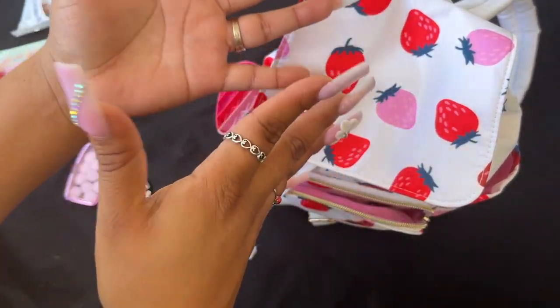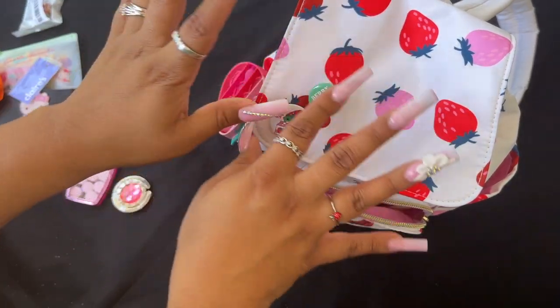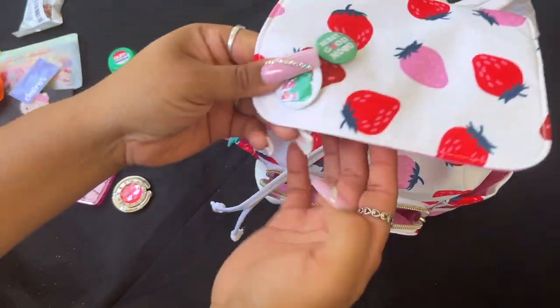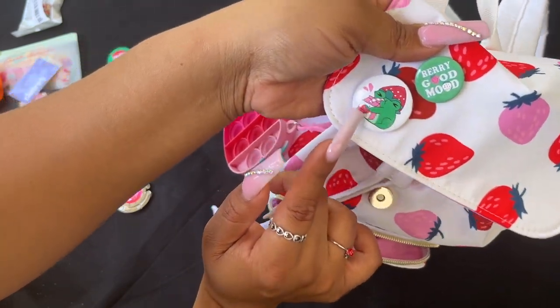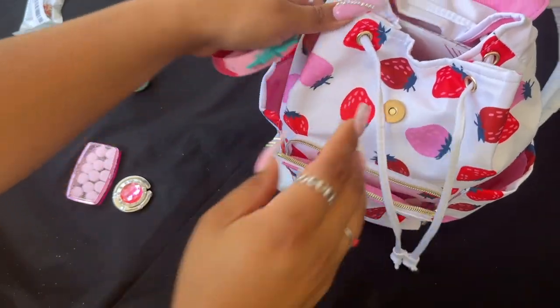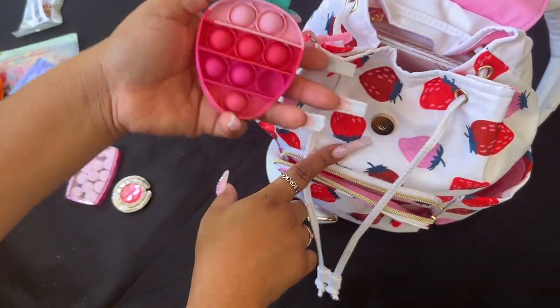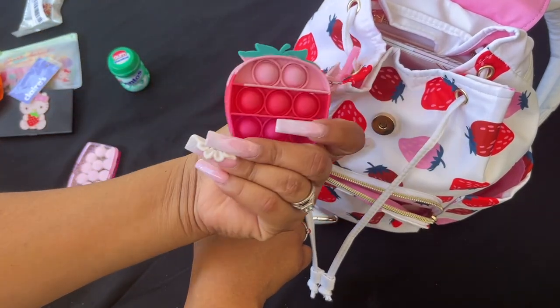I love that the lining for this bag is that pretty bubblegum pink. I'm filming outside with natural lighting so you guys can see the full effect. It came with these pretty little pins — look how cute! It's a drawstring with gold hardware, and I attached this cute little strawberry Poppet that I got from Dollar Tree.